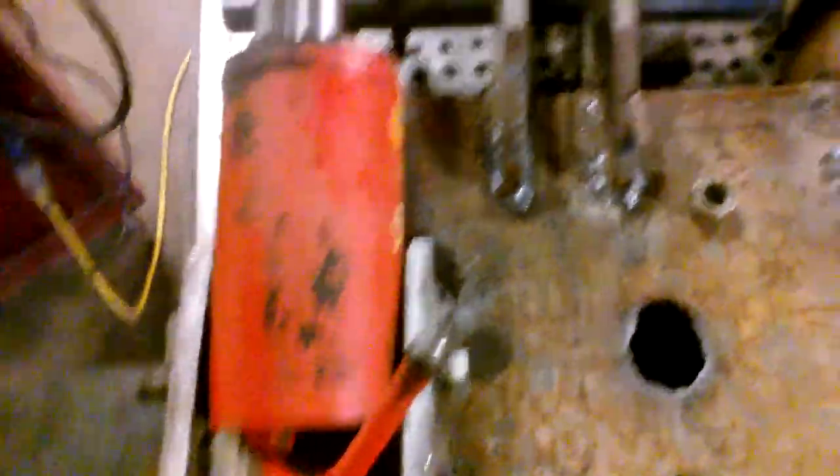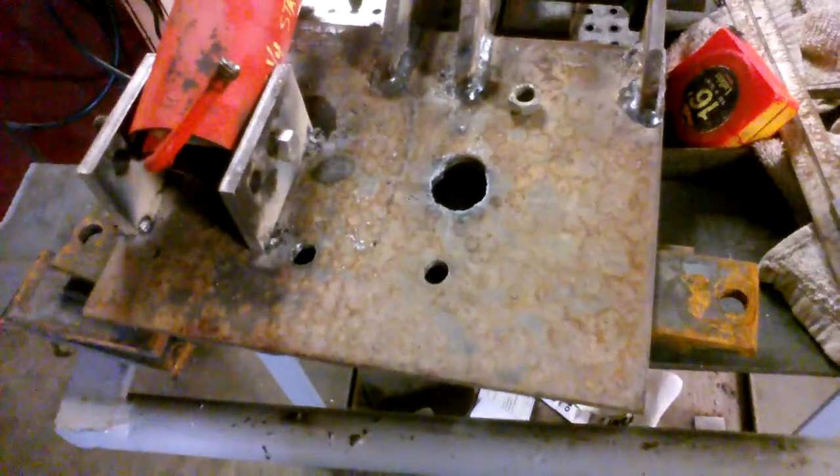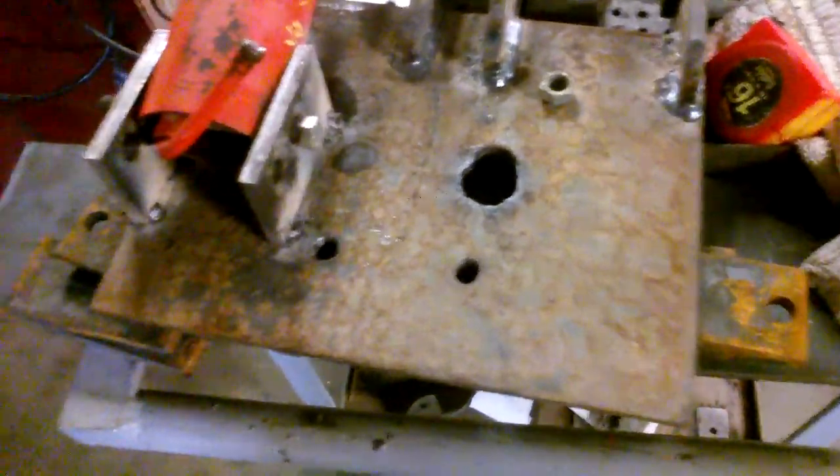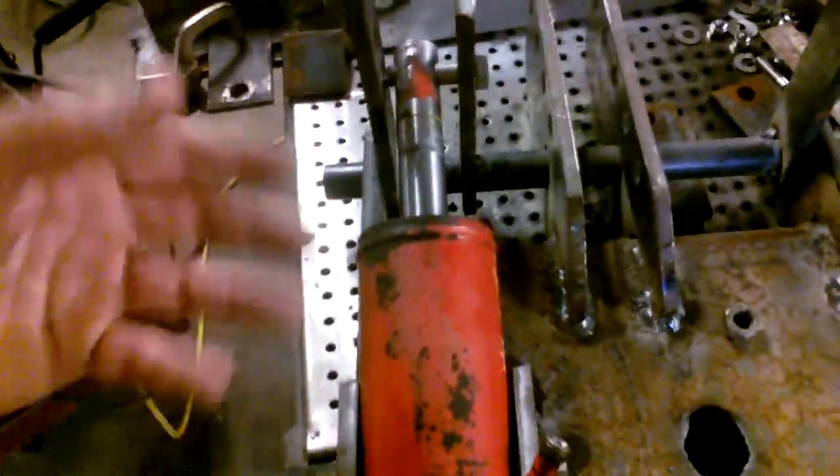This is where I'm at on the three-point hitch — I'm fixing to start welding it all solid. Once I get that done I'll mount it back on the tractor, get that lower bar in place, tack it on while it's under the tractor, then pull it back off, weld it all up, and I'll let y'all see that. Then the next step will be building my lifting arm adjustments — the rod that runs from here to your lifting apparatus.